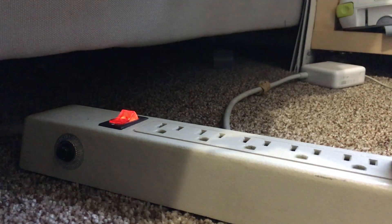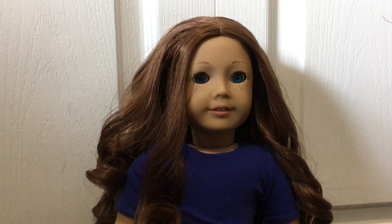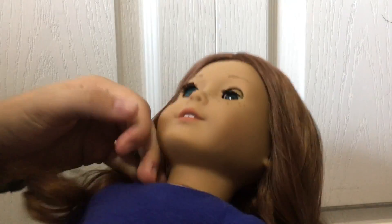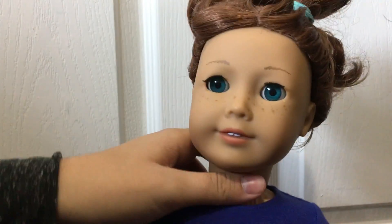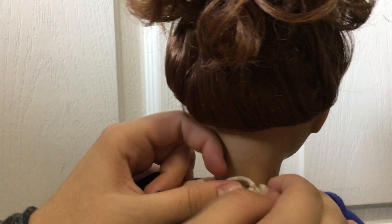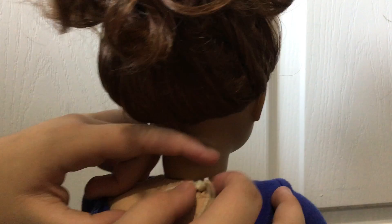The first thing you're going to want to do is plug your kettle in and boil the water. Then you need to get the doll's hair out of the way. Once that's done, you're going to need to remove their head from their body by untying the strings at the back. If you've never taken a doll's head off before, you might need to use something to get into the knot and pull it apart.